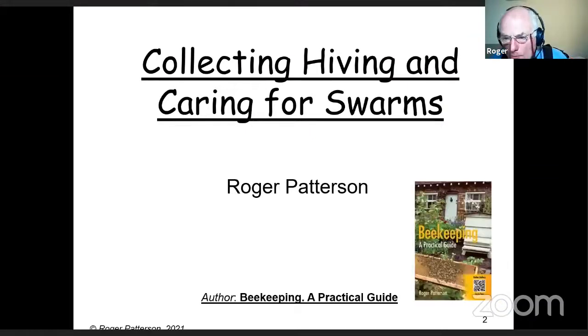In hiving and caring for swarms, and as usual, a commercial about the book 'Beekeeping: A Practical Guide,' which I'm told is temporarily unavailable again, and of course Dave Cushman's website, which hopefully all beekeepers should know about.